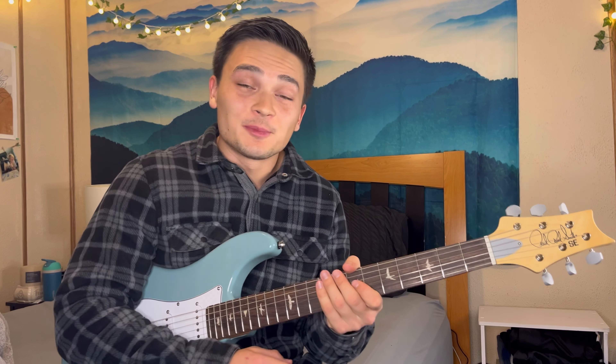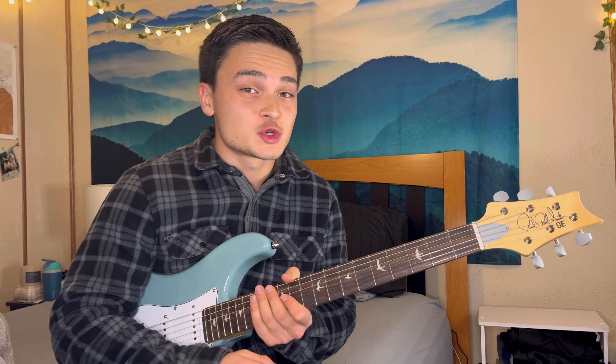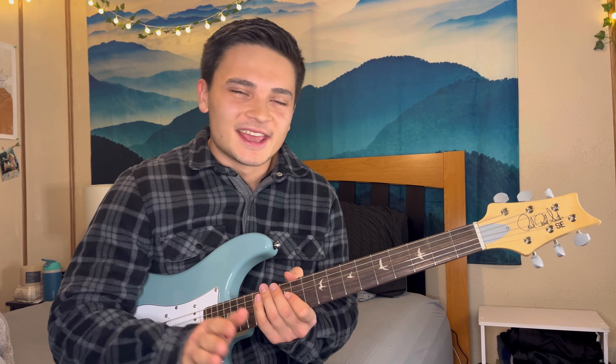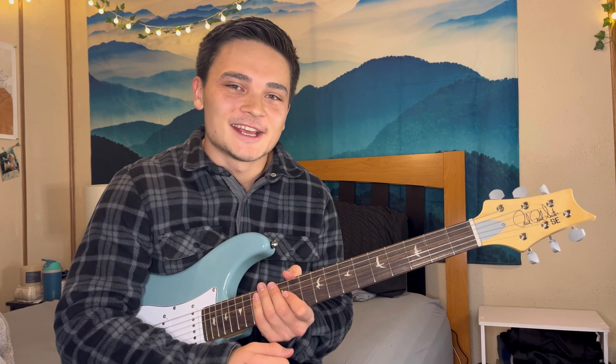Alright guys, and there you have it! I hope that was a helpful introduction to Gravity by John Mayer. If you want to go a little more in depth with the song, I definitely recommend checking out Marty Schwartz's lesson - it's fantastic, goes super in depth. We just scratched the surface but I hope it was a good introduction. Thank you so much for watching, take care!